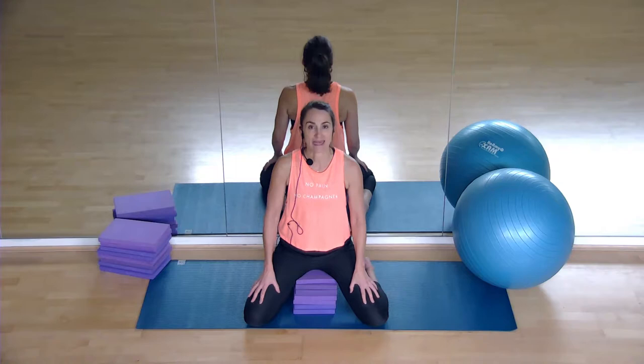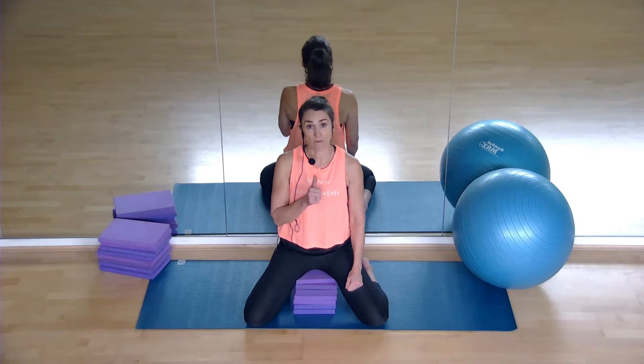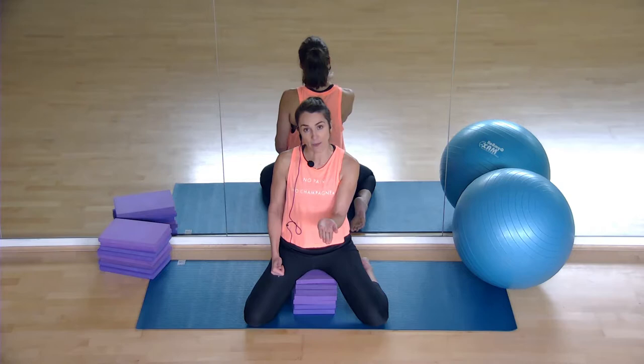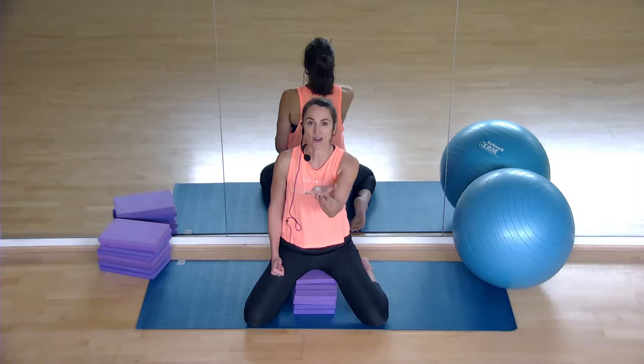Take another breath — inhale. As you exhale, relax. Find your pelvic floor, pulling up from your back passage to your front passage. Draw those two feelings in together, pull up through your sit bones, and lift up — and then come up, and up, all the way to fifth floor, which is as high as you can go. Then relax it back down.